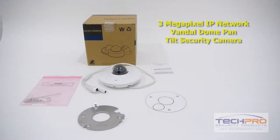This IP camera is perfect for a warehouse, store, office, or any other environments where high definition security recording is essential.